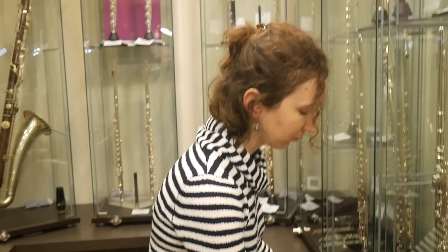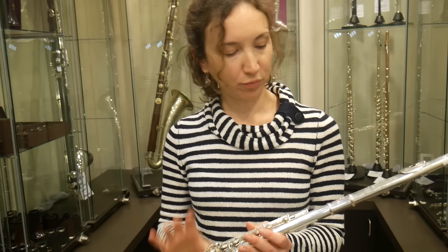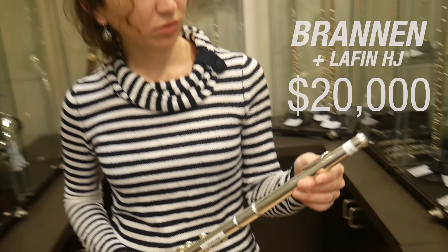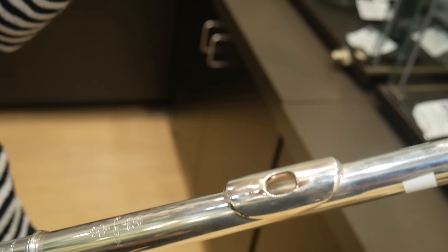And now we're jumping 10 times more in price — $20,000. This one is a Brannan with a Lafay head joint. Lafay is a different company. There are different types of head joints, like with any company. This one has little — I think, if I'm correct — it's to help focus the airstream. People can correct this in the comments, but I think it's to direct the airstream a little bit better.